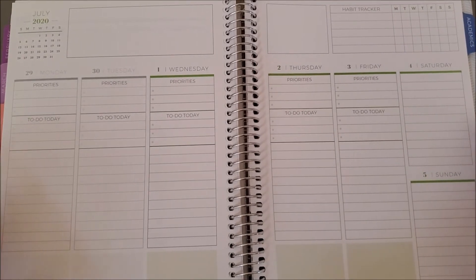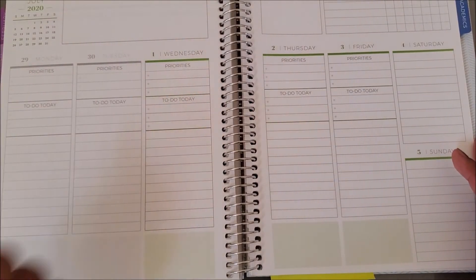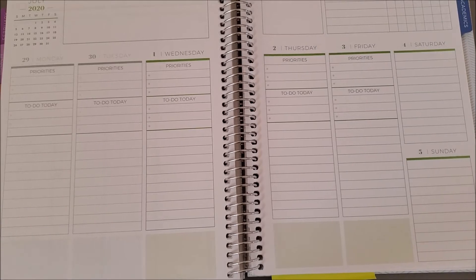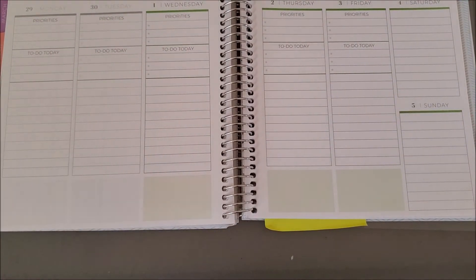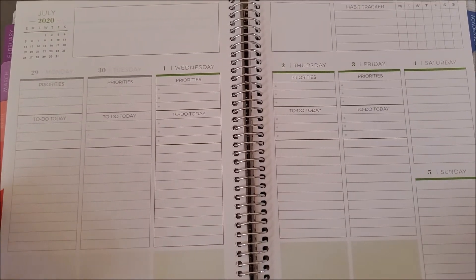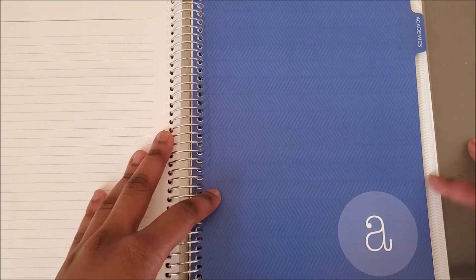This is the vertical priorities layout. You get a little habit tracker at the top, two boxes for priorities and to-do today — I didn't really use those but they could have been useful. In the bottom shaded boxes I track my meals, because in college you can sometimes forget to eat, so having a meal tracker was super helpful. At the end of each month you also get another lined page for whatever purposes you want.